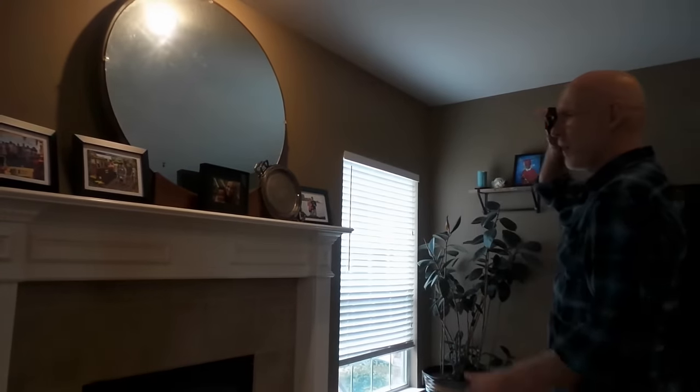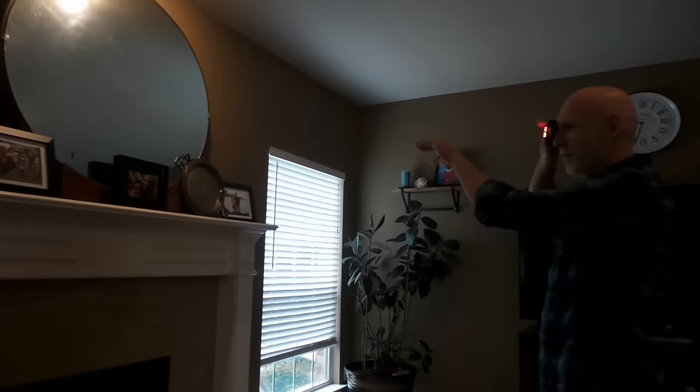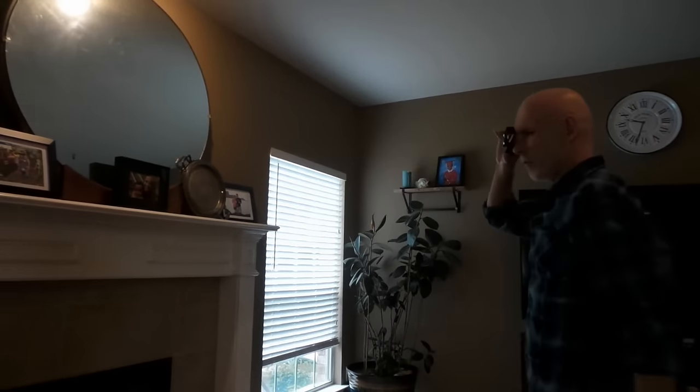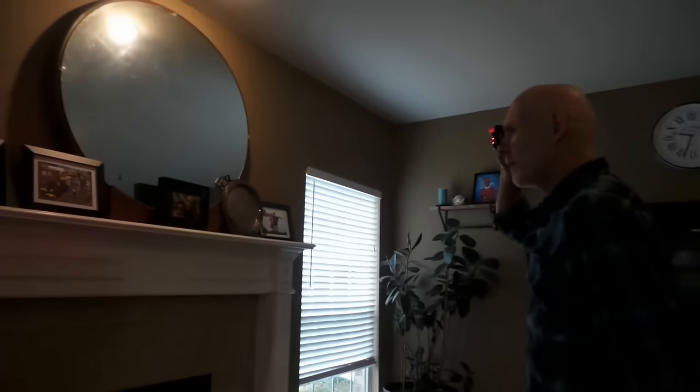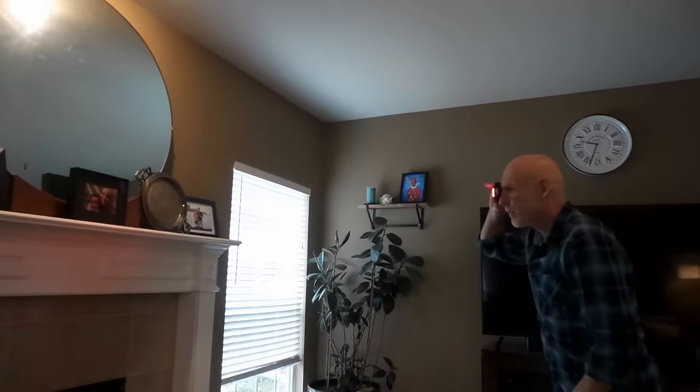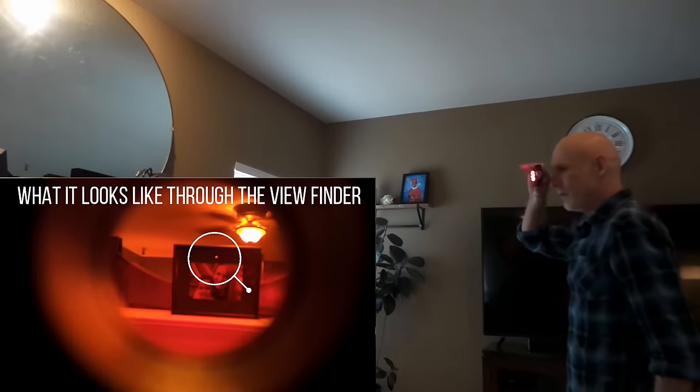What you want to do is stay on par with where you think the camera is — eye level or side to side. If you look at too much of an angle you're not going to see it; you want to be looking straight at it. Walk around the room like this, kneel up and down if you need to. And then I can see a camera right there — it's in that picture frame.